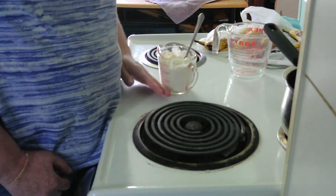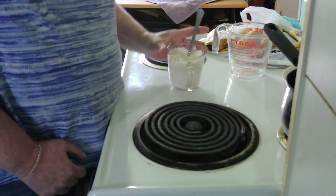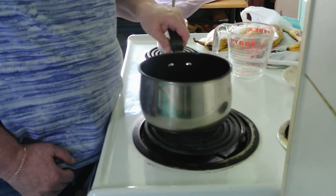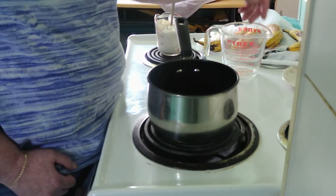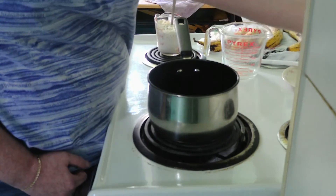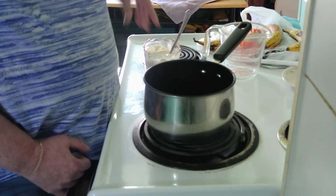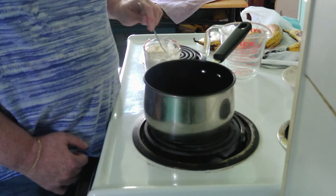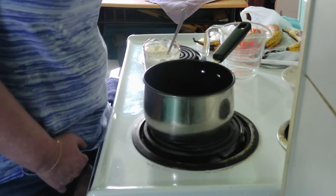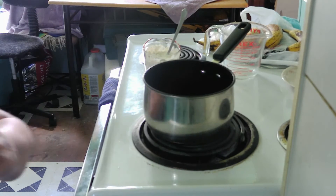I'm going to stir that up as soon as I get the cup and a half of water going. I'm going to get that going, stir this up, and I'll be back in a little bit.